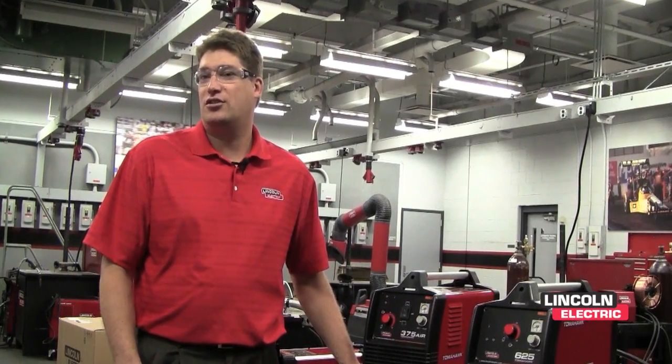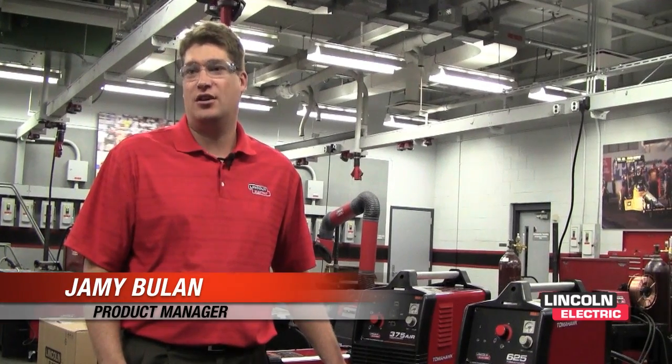Today we're at the corporate headquarters to talk to you about our new line of plasma cutters. We have the Tomahawk 375 Air and the Tomahawk 625.